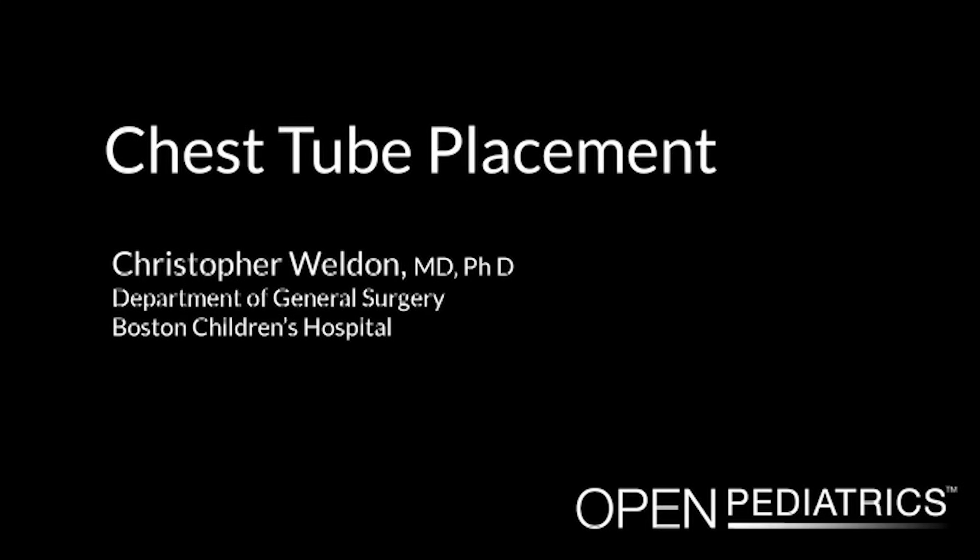Chest tube placement by Dr. Christopher Weldon. Hello, my name is Christopher Weldon. I'm a Surgeon and Intensivist at Children's Hospital Boston in Boston, Massachusetts in the United States. Today, I'll be giving a demonstration on the placement of a thoracostomy tube, or better known, a chest tube.